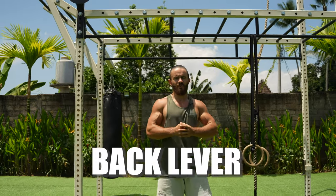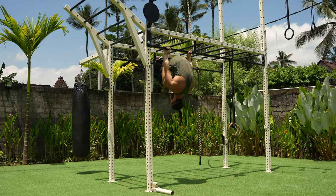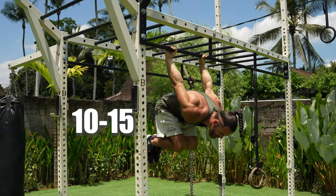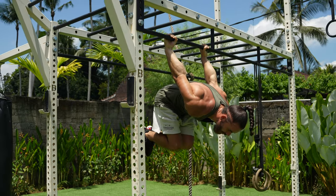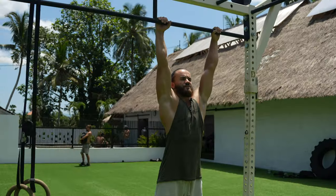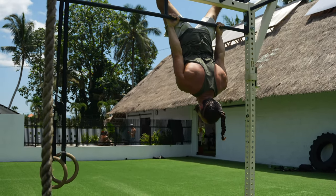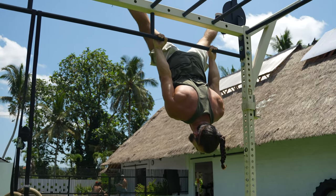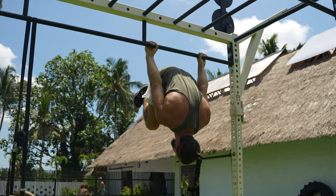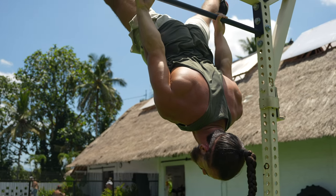Skill three: back lever. The first step is to do the tuck back lever position and hold for around 10 to 15 seconds. Then open to the advanced position and hold 10 to 15 seconds. Next step: go up to vertical with straight legs, squeeze your glutes, and very slowly come down to the tuck back lever, press up, open, and repeat.